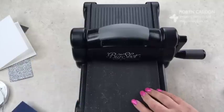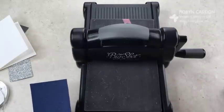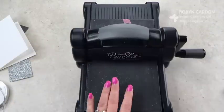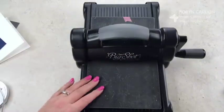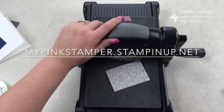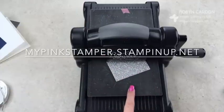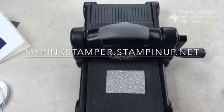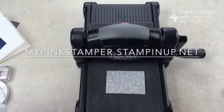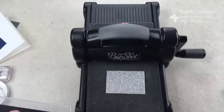Now I'm using the magnetic platform with the precision base plate on top — you can also use that on top of the multi-purpose platform. This is excellent if you want to do anything very intricate. If you purchase a Big Shot from me on my website, mypinkstamper.stampanapp.com, I will send you a free precision base plate in the mail. That promotion is ongoing until further notice — it's around a $30 value with tax and shipping.